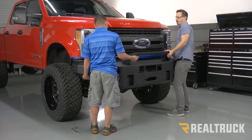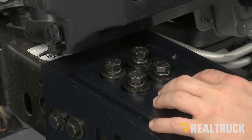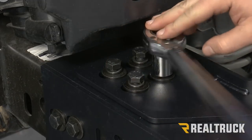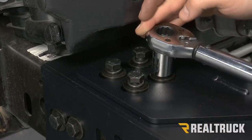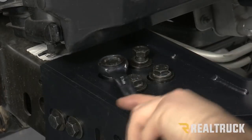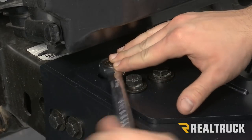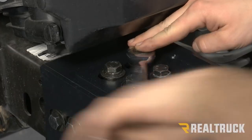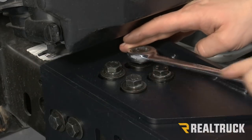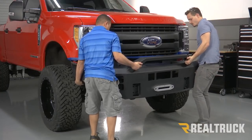Next we're going to take our bumper back off. Now we can tighten down our four bolts on top of our brackets to 65 foot-pounds using an 18 millimeter socket. Then repeat that on the opposite side. Now we can lift our bumper back onto our brackets.